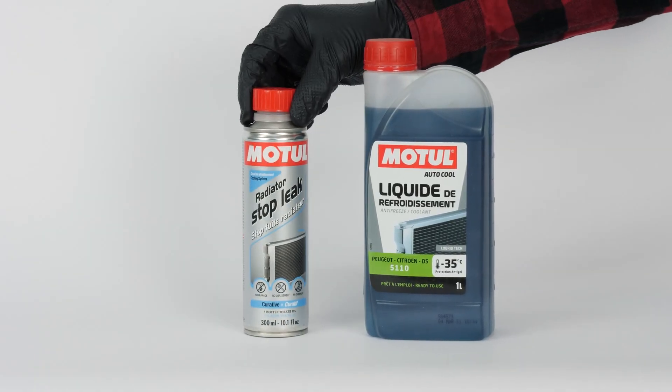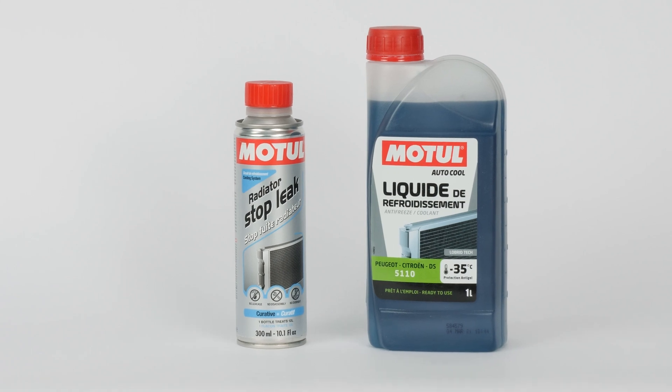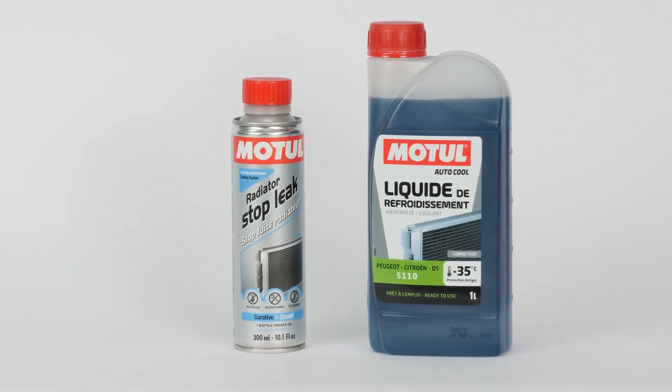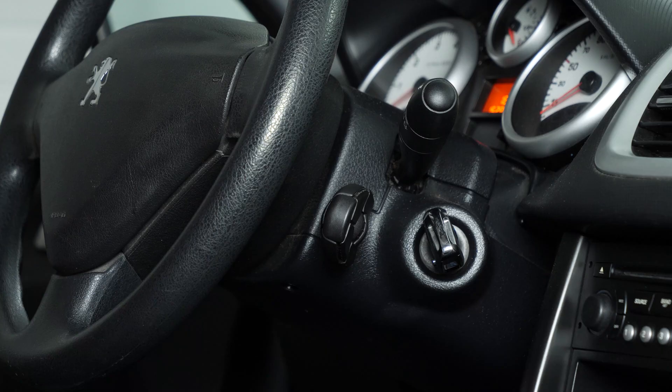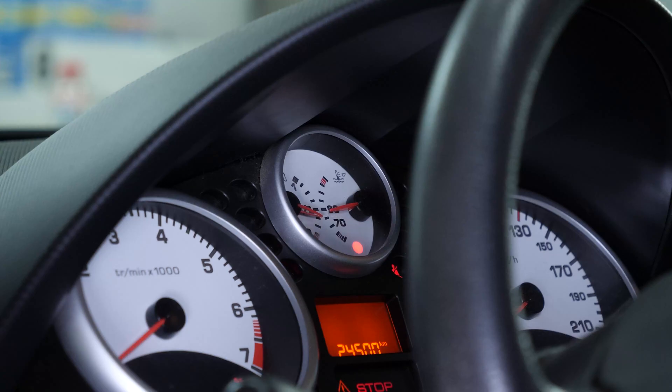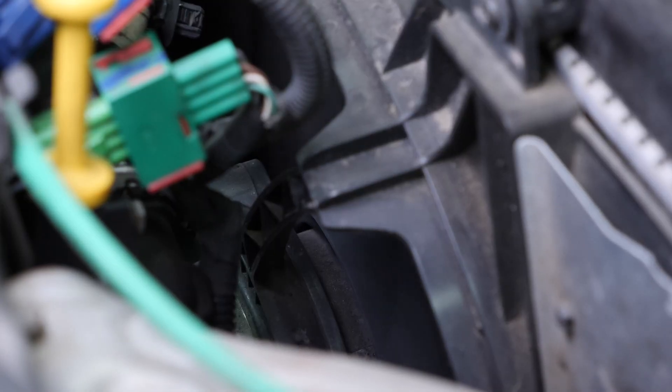In order to change the coolant, you need to buy a container of coolant and an anti-leak additive. You will find the recommended products in the video description. To completely change out your coolant, we advise you to start your car and wait several minutes until the engine is hot enough so that the radiator fan starts. This also means that the engine cooling system thermostat is open and thus you will be able to drain the entire system.